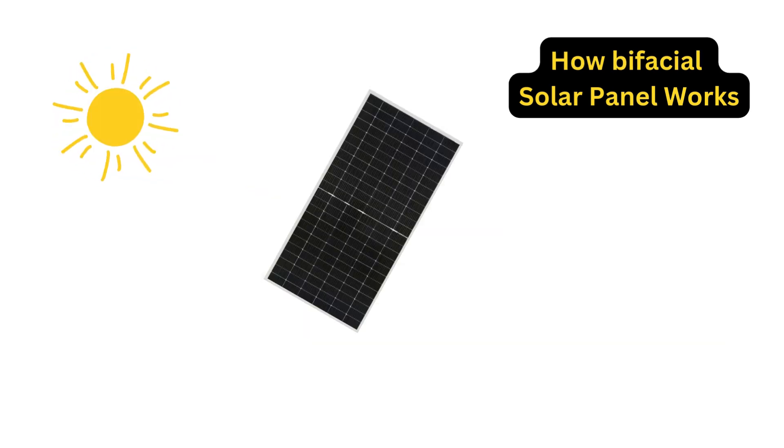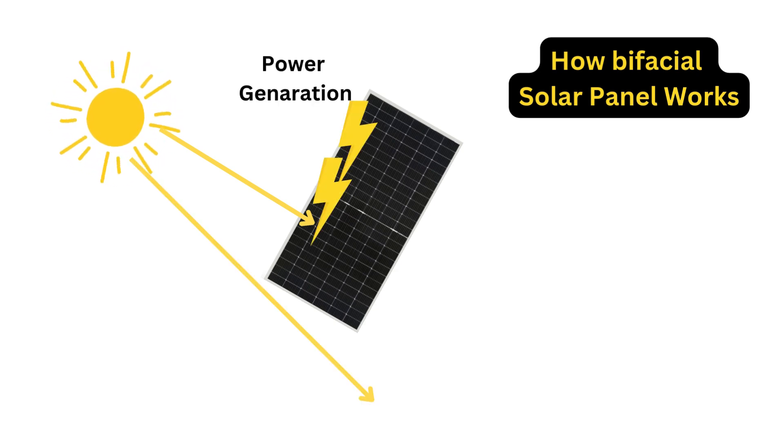However, when sunlight falls on a bifacial solar panel, it generates power from both the front and back sides by utilizing reflected or diffused light.